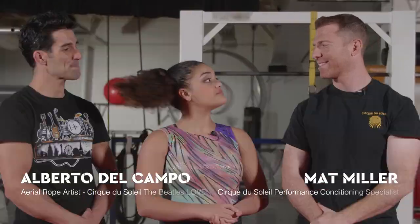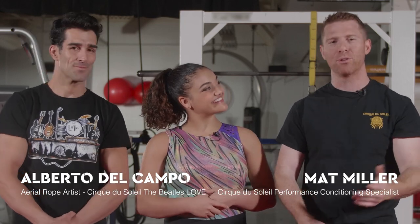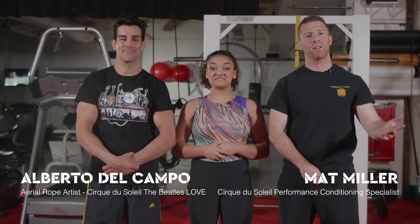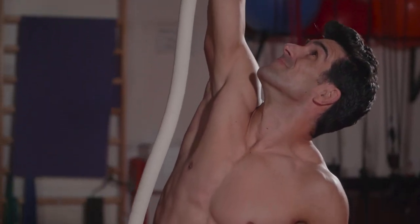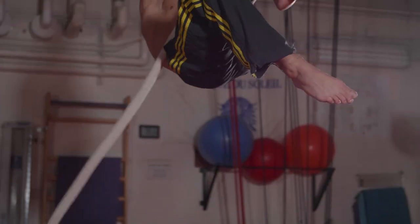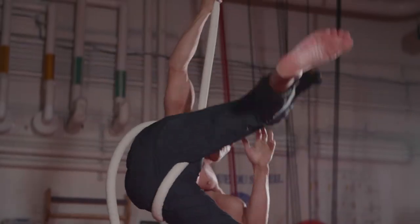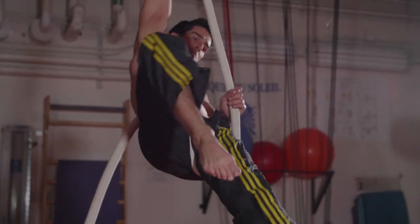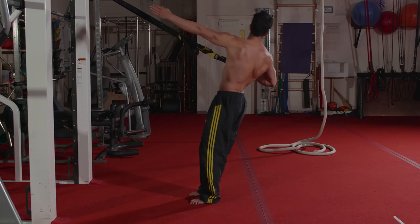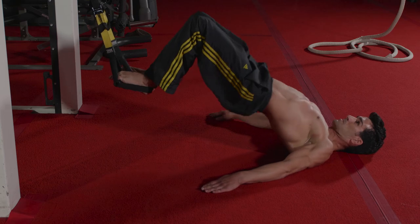So we'll be working with Alberto today. He is an aerial rope artist here at the Beatles' Love. Rope is an apparatus that challenges primarily the upper extremity, but also some lower extremity. And because of its vertical orientation, the core is constantly being challenged as well. The goal of this program is to create movements that challenge both the upper and lower extremity in conjunction with the core at all times.